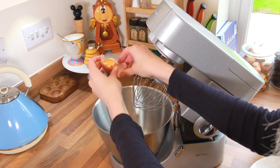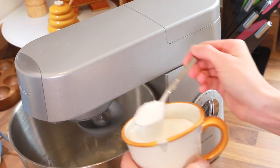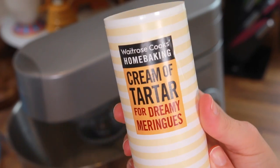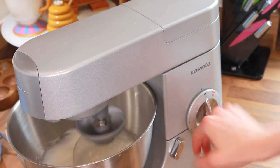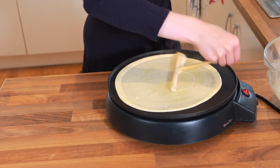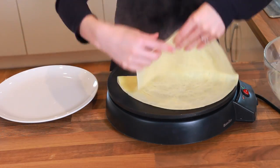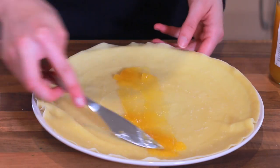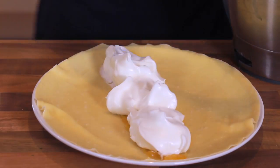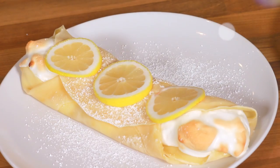This next one will have meringue, so I'm going to teach you how to do that. Add three egg whites to an electric mixer, turn it on, add a quarter cup of sugar, a teaspoon of cream of tartar, and mix until it's stiff. Next we make the crepe, set it aside, add a lemon curd and meringue in the middle, fold it, pop it in the oven to toast it, and add lemon on top.